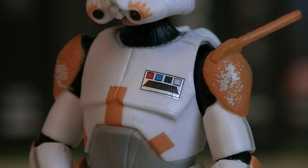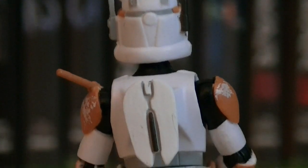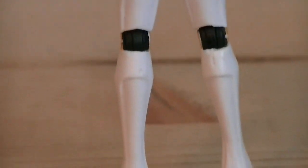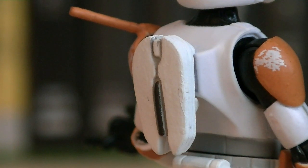On his chest plate, he has a small little rank logo with a silver backdrop. It's also got some black, white, blue, and red. You can also see on his shoulder plate they added in a little bit of wear and tear. Here's a good look at the back of Commander Cody. It's got a lot of good sculpting details and some nice paint applications. The back of the figure does have a small removable jetpack, which is attached to the figure with a peg.